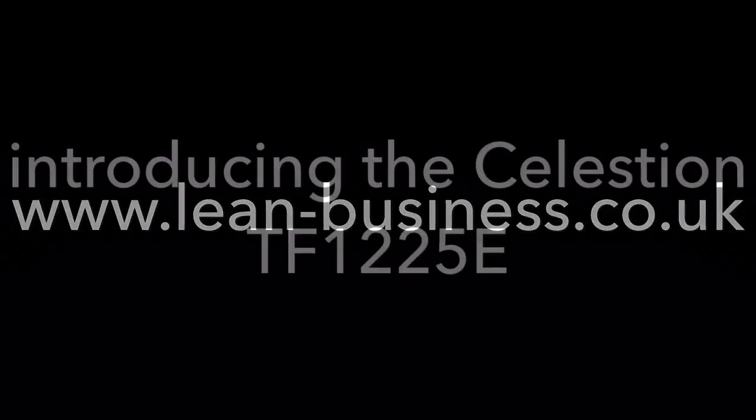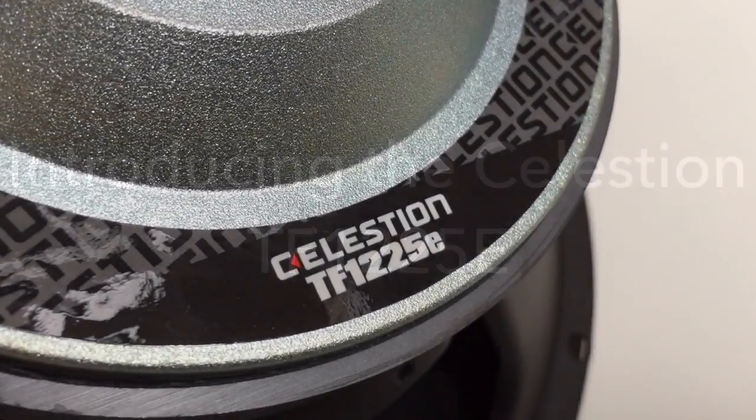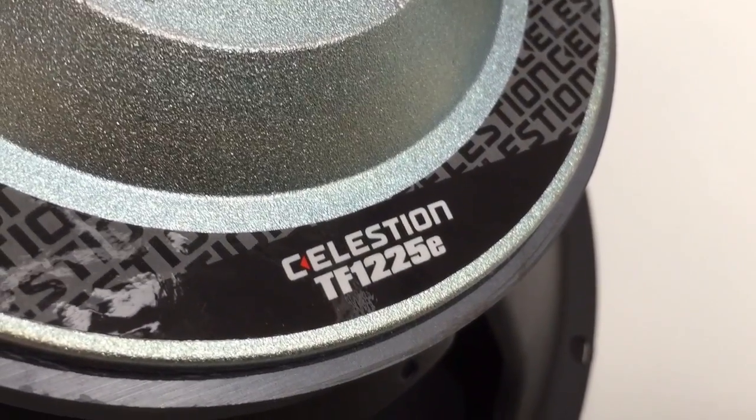Welcome to Lean Business Audio. The purpose of this video is to have a quick look at the Celestion TF-1225E.